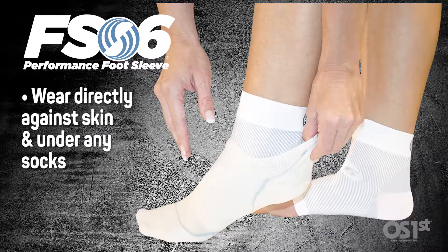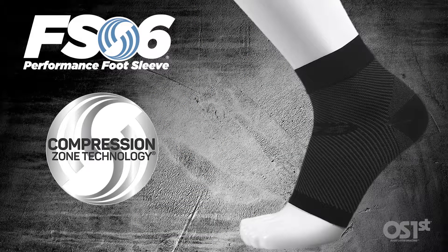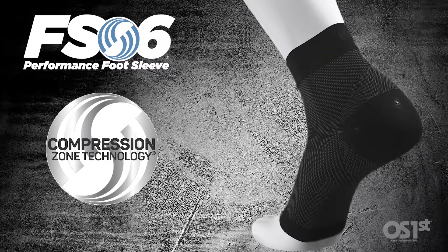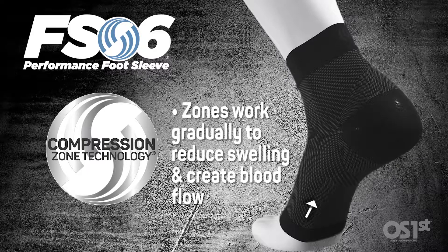You can wear your favorite sock right over top of it. The patented compression zone technology is what really makes this product work, and these zones work gradually to remove the swelling, creating blood flow.